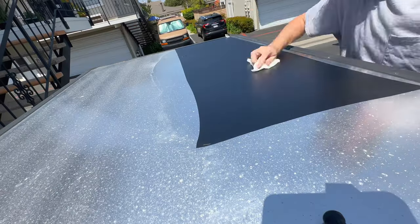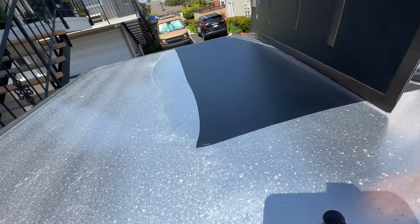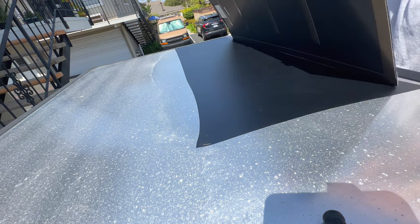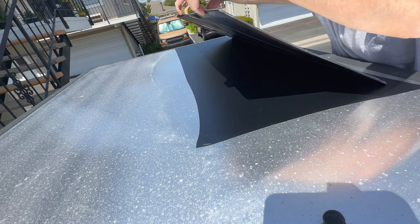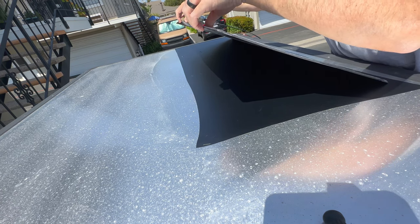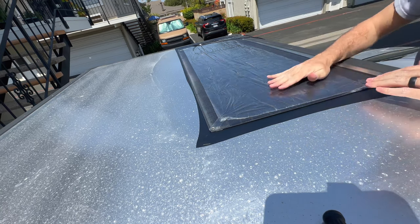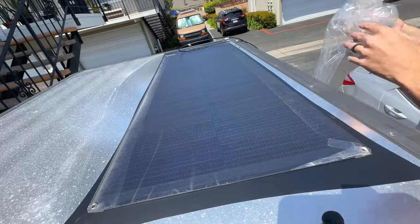After that, line up the solar panel as best you can with where you want it and lay it down — this one you cannot unstick very easily, so try to get it right the first time. If not, you can try to unstick and re-stick it, but it might be more effort than it's worth and you might have to get more rolls of expensive double-sided outdoor tape.